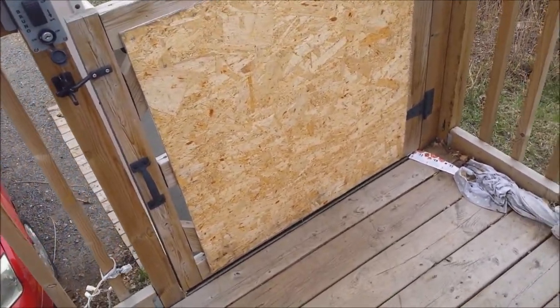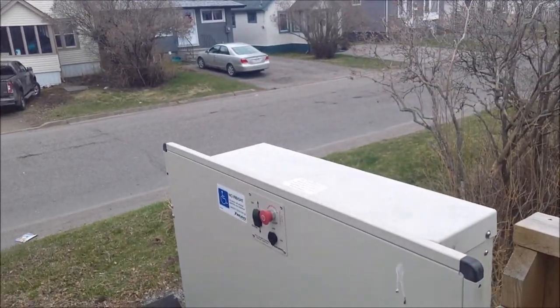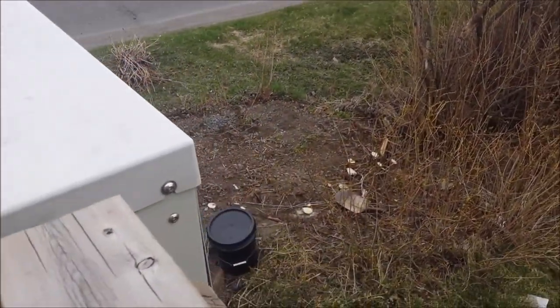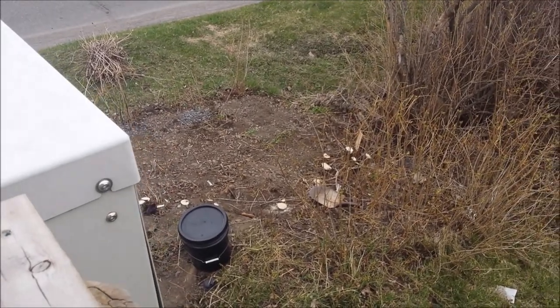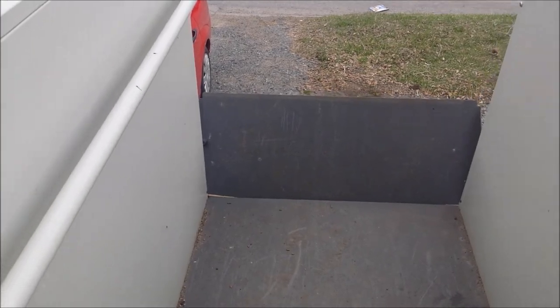Hey everybody, just thought I'd give you a quick tour of what I've been doing the last couple of days. As you can see, you can see right across the street because I'm taking down all my big lilacs for a specific reason — not just to take them down. We'll go have a look.